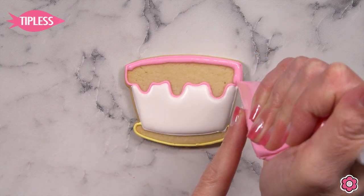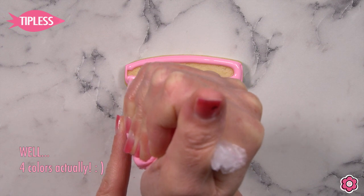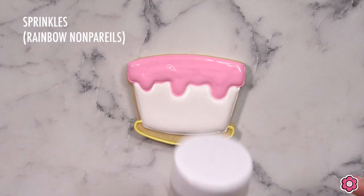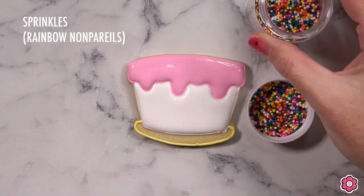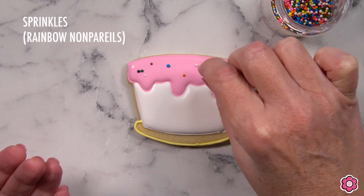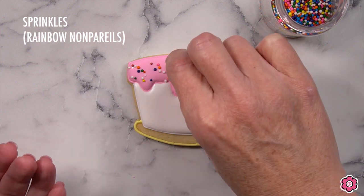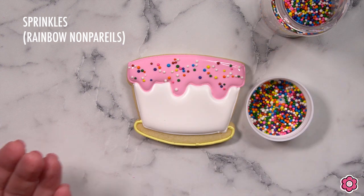One thing that I love about this cookie set is that it is only three colors: pink, white, yellow, and sky blue. But we're going to add a pop of color with these rainbow nonpareils — they're super fun and colorful, and they don't add a lot of work to this cookie design. I like to allow that pink icing to set up for about 60 seconds before I put the nonpareils on the surface so they don't sink too far into the icing itself.